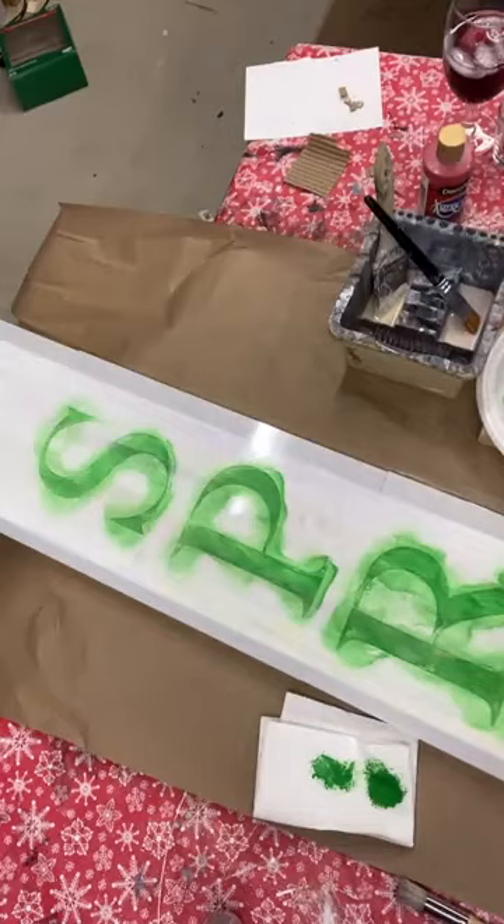If you do choose to order from Essential Stencil and you use our code CHEERS — C-H-E-E-R-S — you'll get 10% off of your order, even stuff that's on sale. I've got the 'hello' up there and I think I'm actually going to do 'hello' in something much darker, either a black or maybe a dark, dark green. Since it's spring, I think I'm going to go with a dark green — this is Hauser Green Dark.